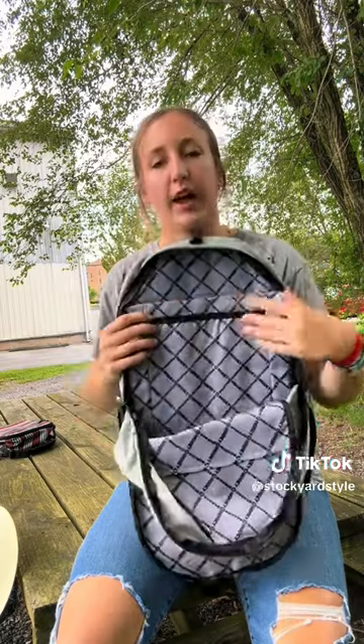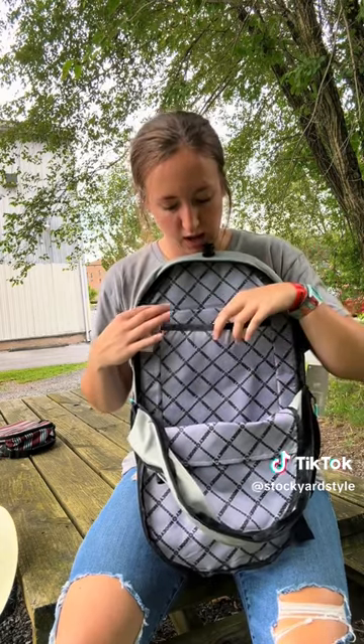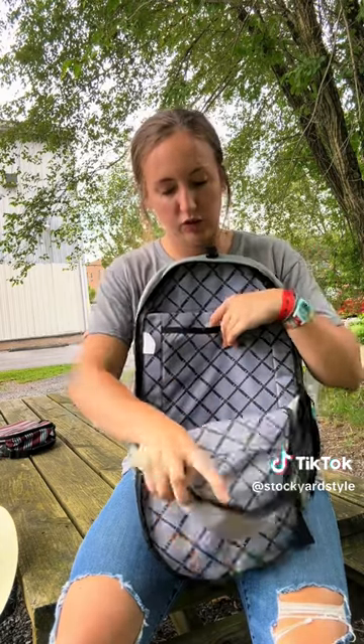And then on to the biggest one — again, big enough to fit books, binders, folders, etc. It has these two smaller lined sleeves to better organize your items. But it also has this thickly lined laptop pouch, which is perfect for adding a little bit of extra protection.